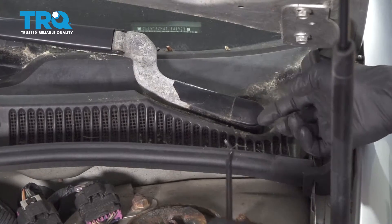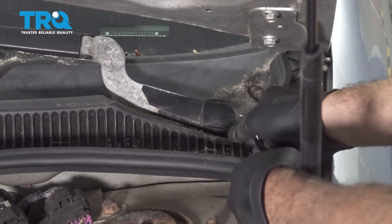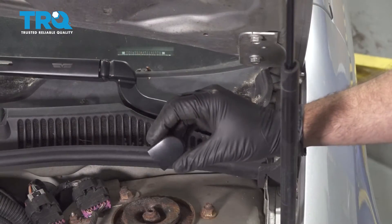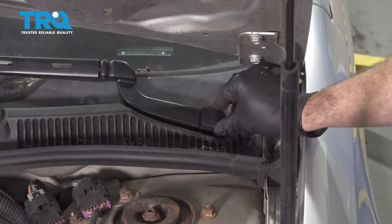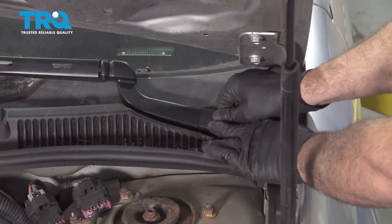Use a small pick to remove the cap. Just go under the edge here and gently pull upward. Once that pops off, you can go ahead and set that aside. Take the nut cap for the wiper arm, place it over the top, and press down evenly. Snap it into position.